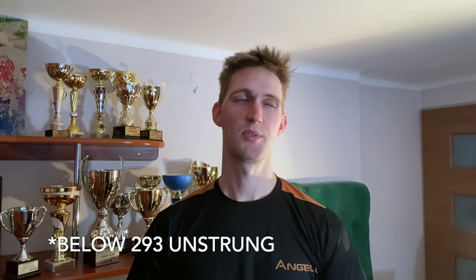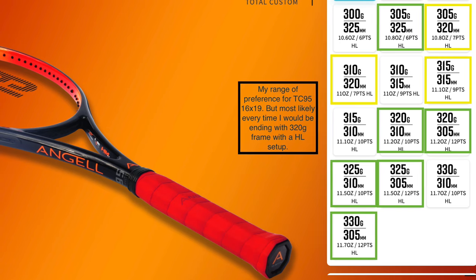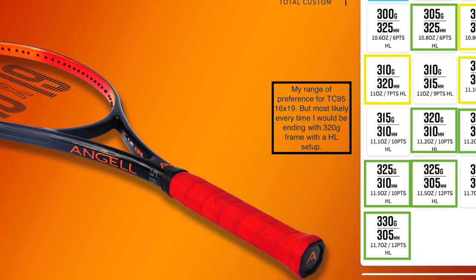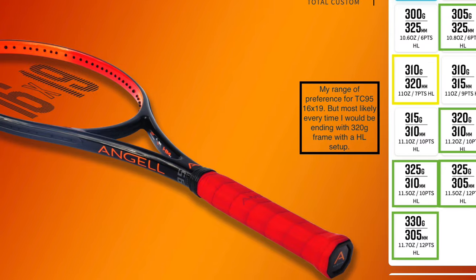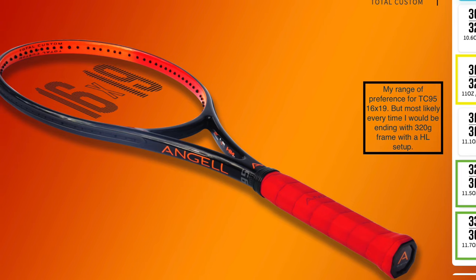TC95 loves to be heavy. With lower swing weight I experience some dynamic response and stability issues. So the tricky part is to get the specs that can support the idea behind the design while still retaining good mobility and touch. As I tested more frames I came up with this philosophy of intention behind the frame — how well the frame is defined — because every brand tries to define their lines. Ezone, we have easy power; Prestige, classic feel and control; Technifibre TF40 as well; Dunlop CX200 as well.